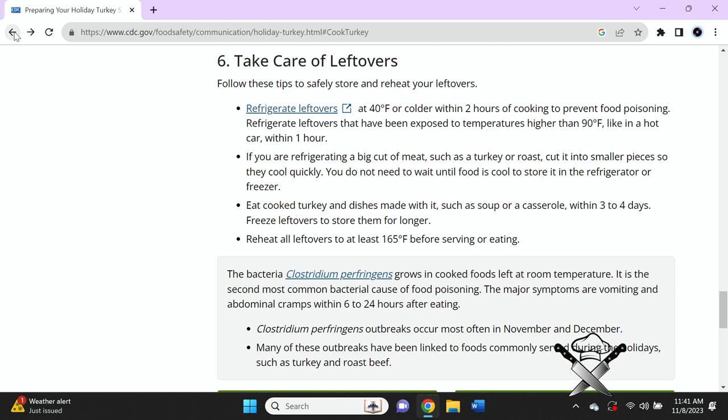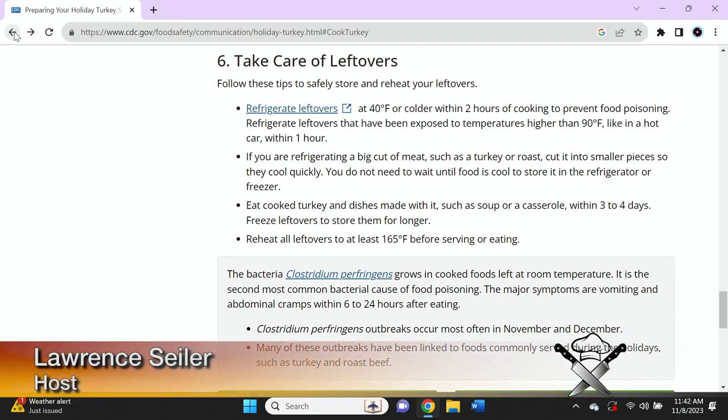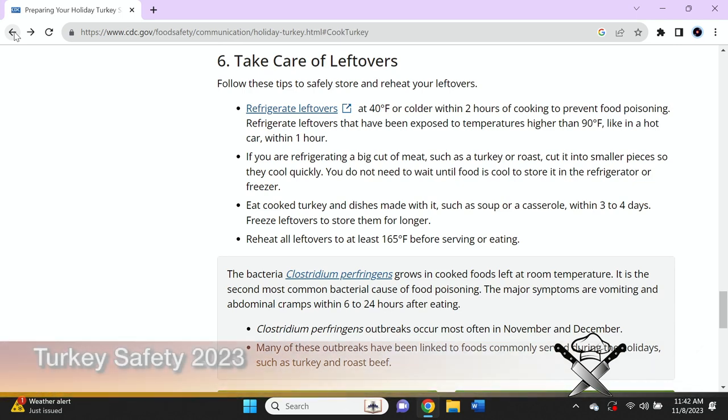Eat cooked turkey and dishes made with it, such as soup or casserole, within three or four days. Freeze leftovers to store them longer. Reheat all leftovers to at least 165 degrees before serving. The bacteria Clostridium perfringens — it's hard to pronounce — grows in cooked food left at room temperature and is the second most common bacteria to cause food poisoning.